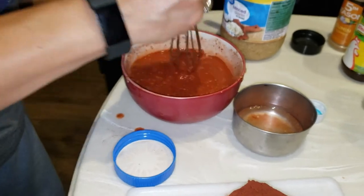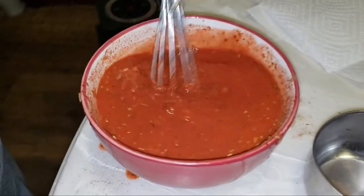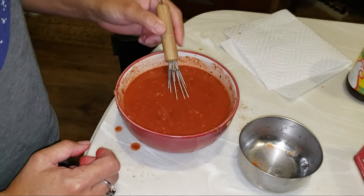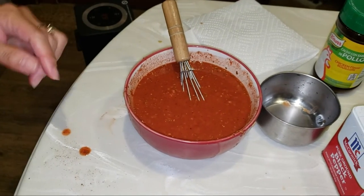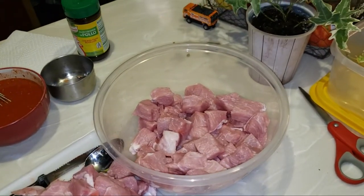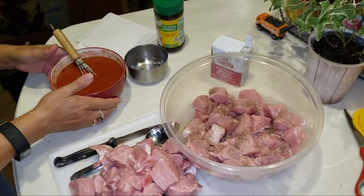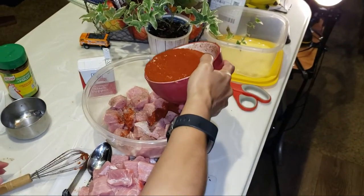Once you have your paste mostly dissolved, in that bowl you're going to have cumin, oregano, a little bit of cinnamon, chicken bouillon, the achiote paste, half a cup of vinegar, and the juice of four oranges. We're going to divide our pork in half to make sure we have enough marinade to coat it everywhere. Do not wear white if you make this dish — I'm wearing white right now.